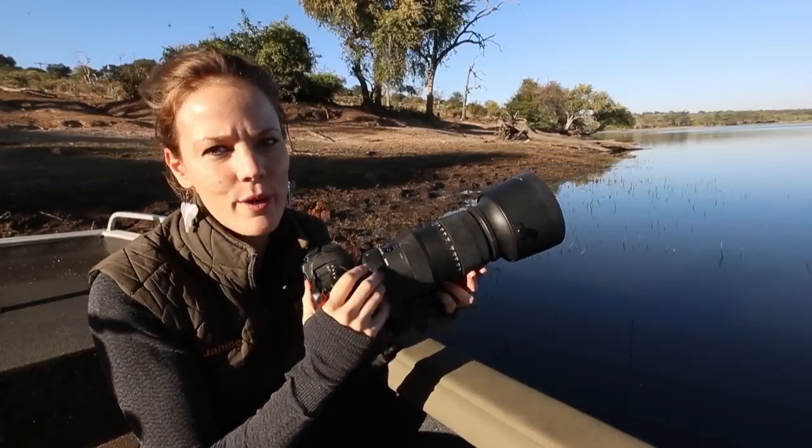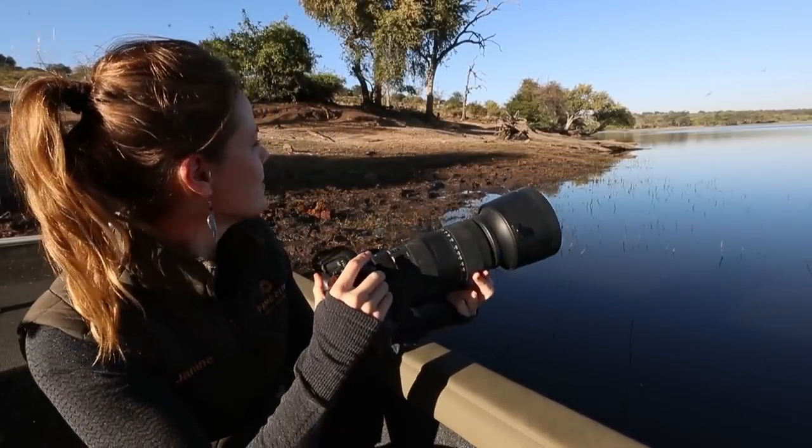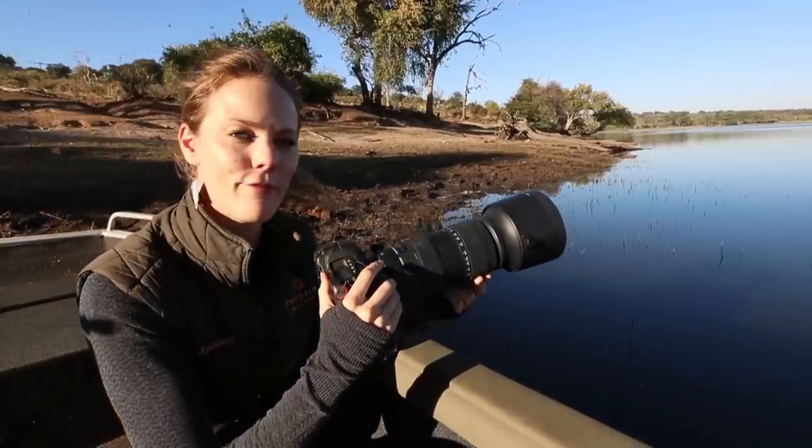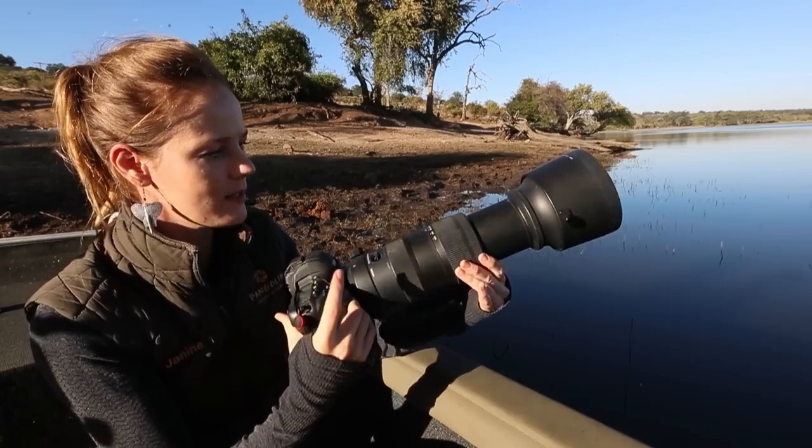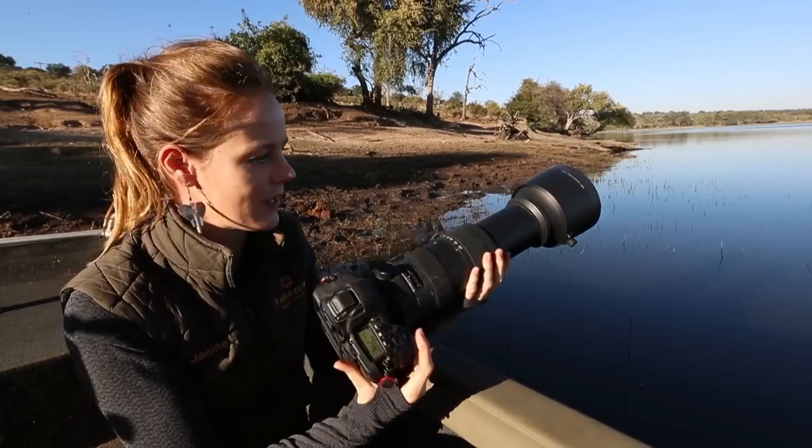I can even shoot over somebody if I need to, and the reason I bought this is the versatility of being able to hand-hold and move around with it fairly easily. If you have to wait for a bird in flight for a longer time, a monopod or a mount might help, but in general it is quite easy to hand-hold.